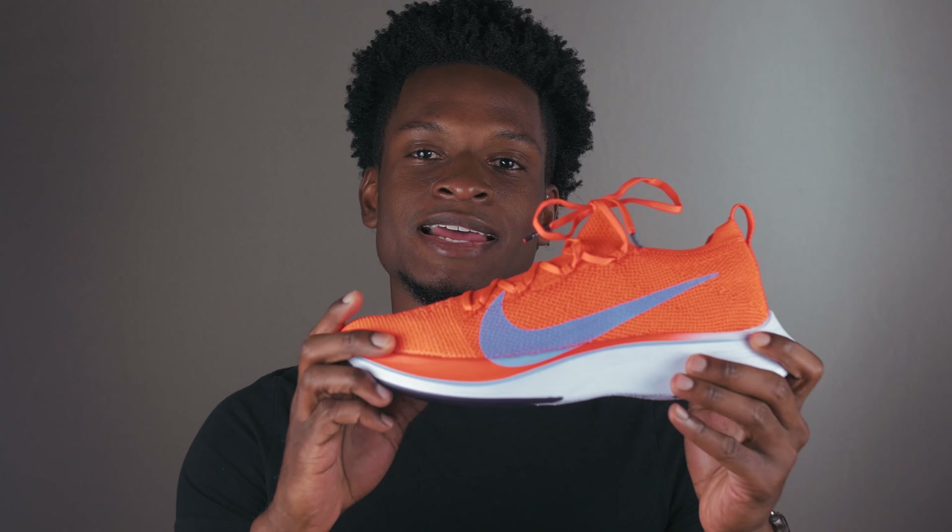What's going on YouTube fans, Jeff Follett here back at it again with another video. For today's video we have a review on this shoe right here. This is a Nike Vaporfly 4% and we're gonna review it, so definitely stay tuned.